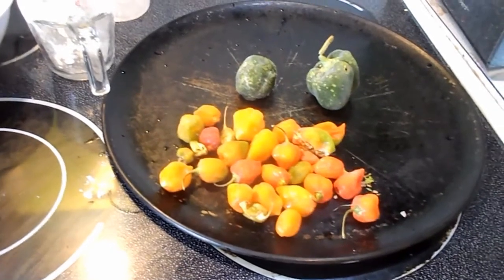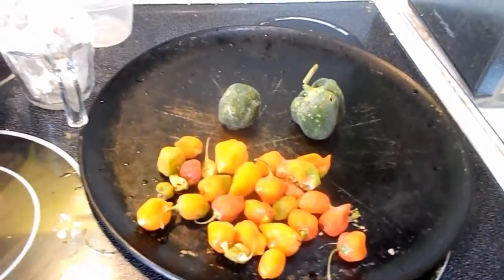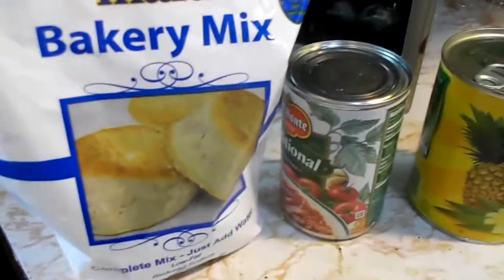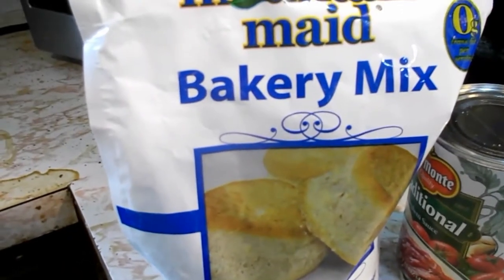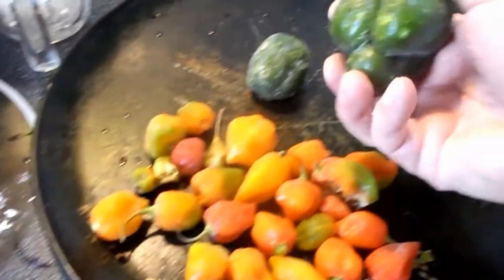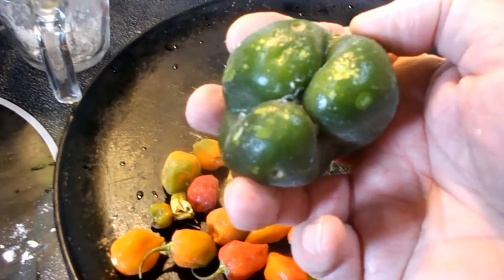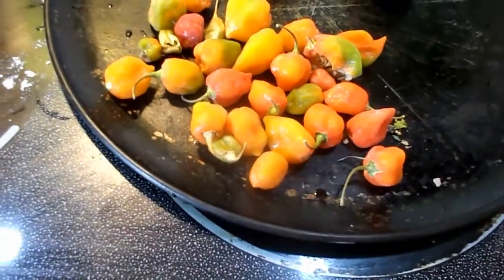This video is going to be on habanero Hawaiian pizza. My last one turned out too thick, so hopefully I can make it a little bit thinner. We're going to have pineapple, Spam, sauce, and flour to make the dough. These habaneros are the ones I grew in my garden. I'm just going to pick up the smallest ones — they're deformed and small — and I'm going to use those first to make this.